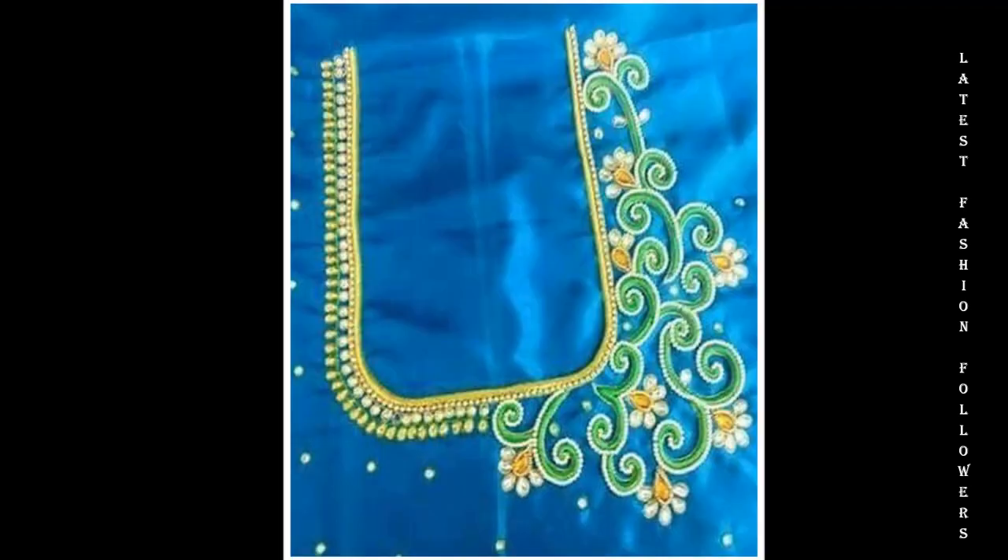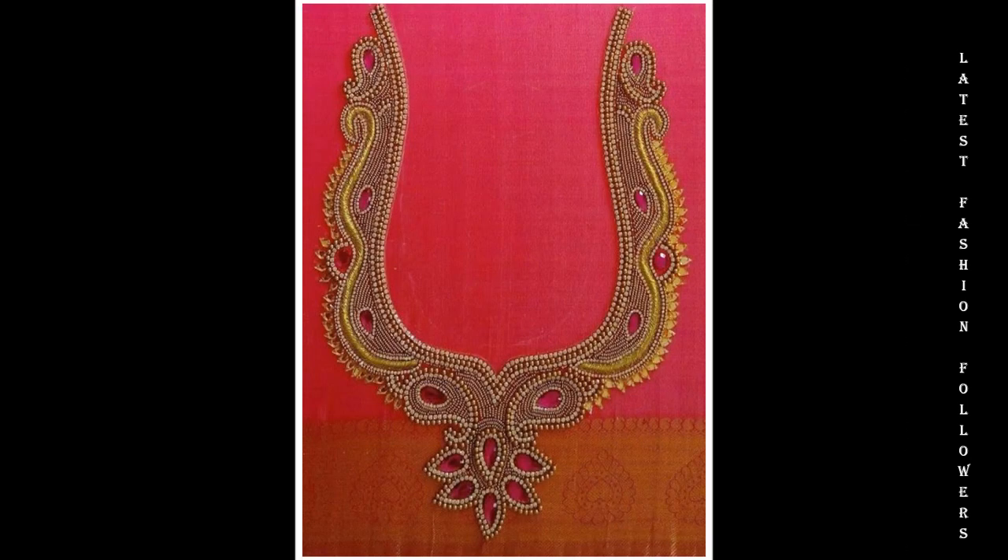And also, my dear viewers, if you like these videos, please share them with your friends and family. In the comments, please tell me how these designs look.